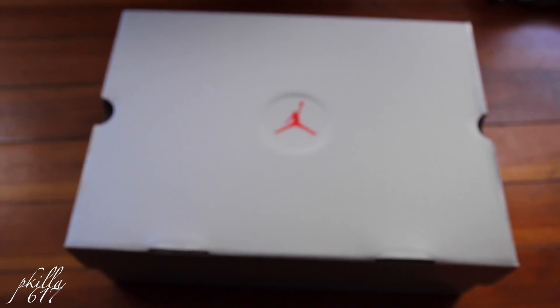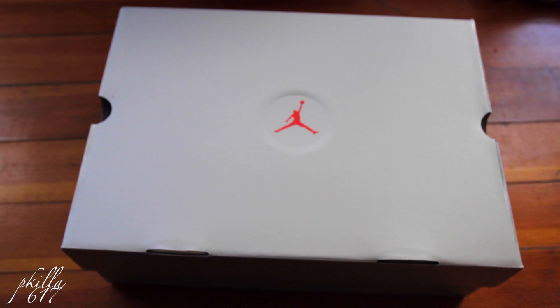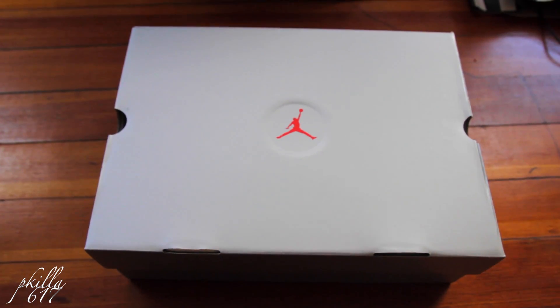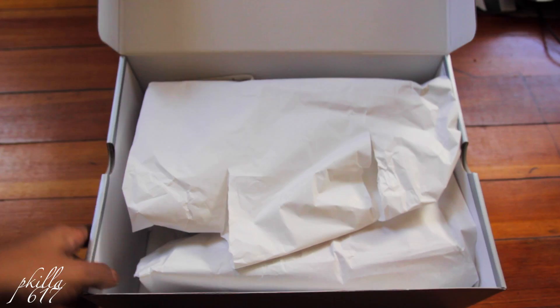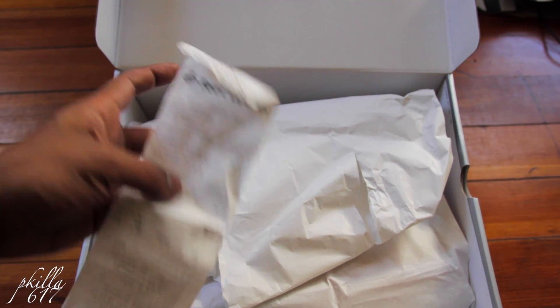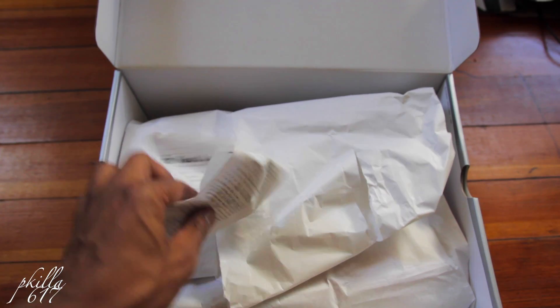Hopefully everybody's been well, hopefully everybody's been doing good. Let's get straight into it — these babies are classic OG status, you know, check them out. Foot Locker, we see you, you already know.